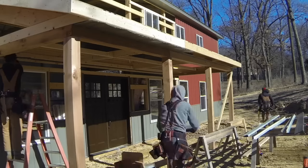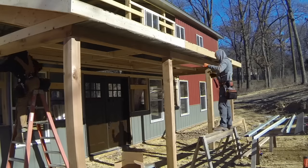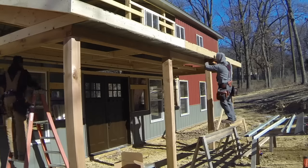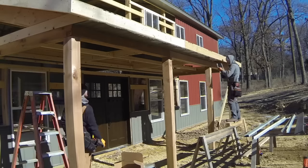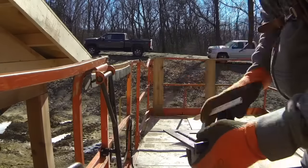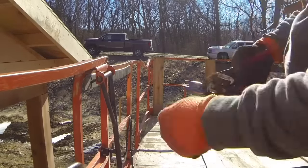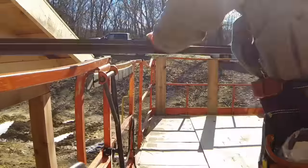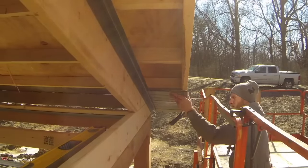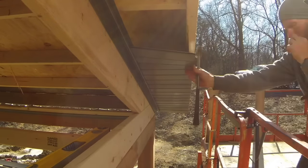Usually I use a soffit gun — Paslode makes a pretty sweet shingle gun that shoots a great shingle nail for soffits, I really like that — but it was a little too cold that morning for some reason and it was not shooting, so hand drives. Cutting up some F and J trim; the F and J accepts steel on the bottom and soffit on the side, as you can see as I'm installing this soffit, and then we'll put side steel into the bottom later.